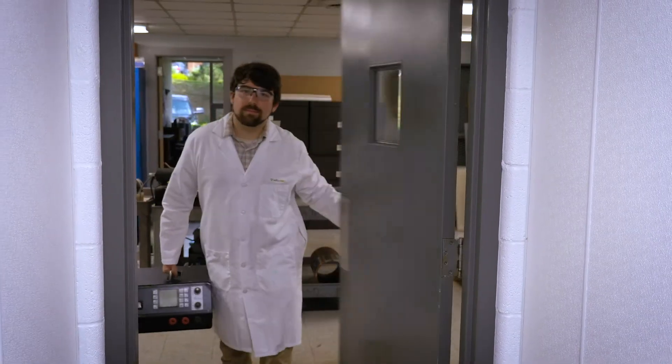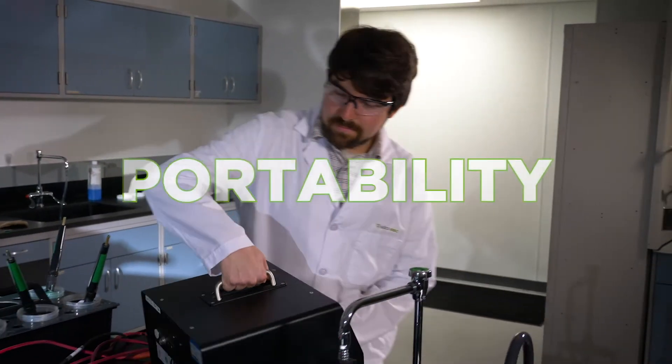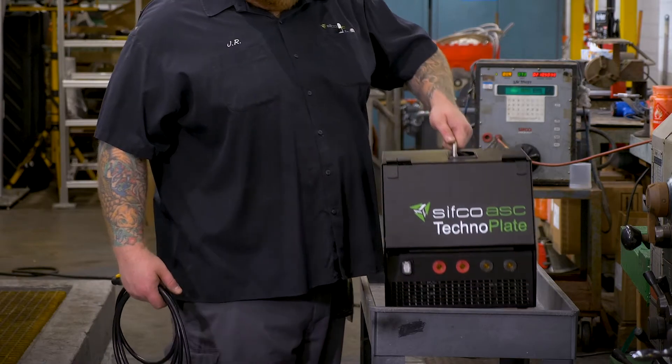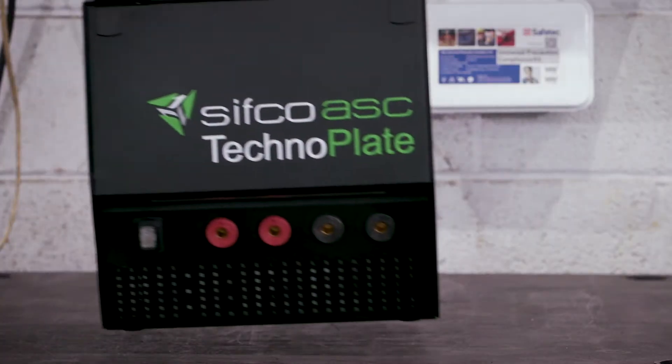The TechnoPlate was designed with portability in mind. 30% lighter and a convenient handle make it easy to move the unit around the workshop or in the field.